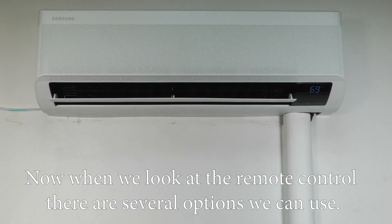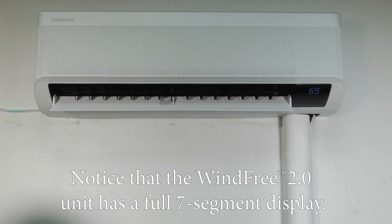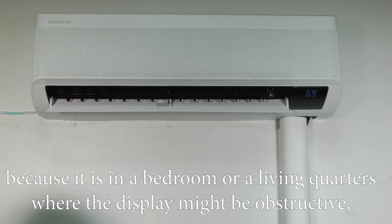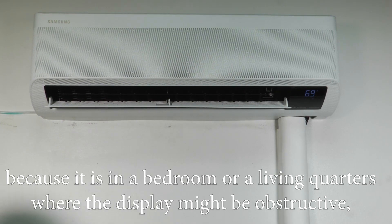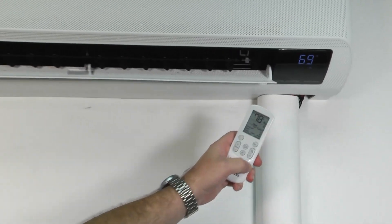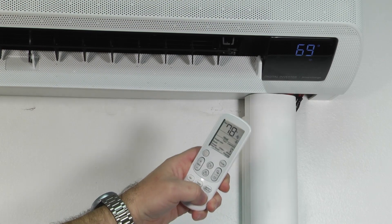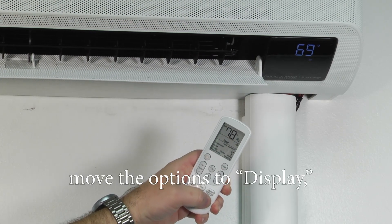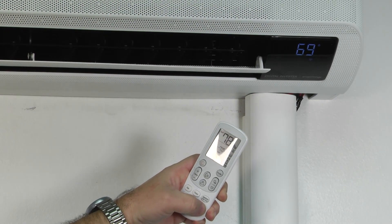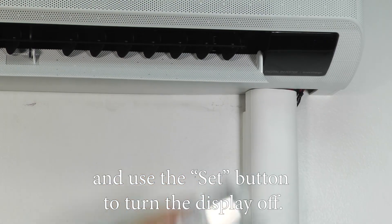Now when we look at the remote control there are several options we can use. Notice that the WindFree unit has a full seven-segment display. Should that display need to be turned off because it's in a bedroom or living quarters where the display might be obstructive, we can go ahead and hit the option button on our remote, move the options to display, and use the set button to turn the display off.